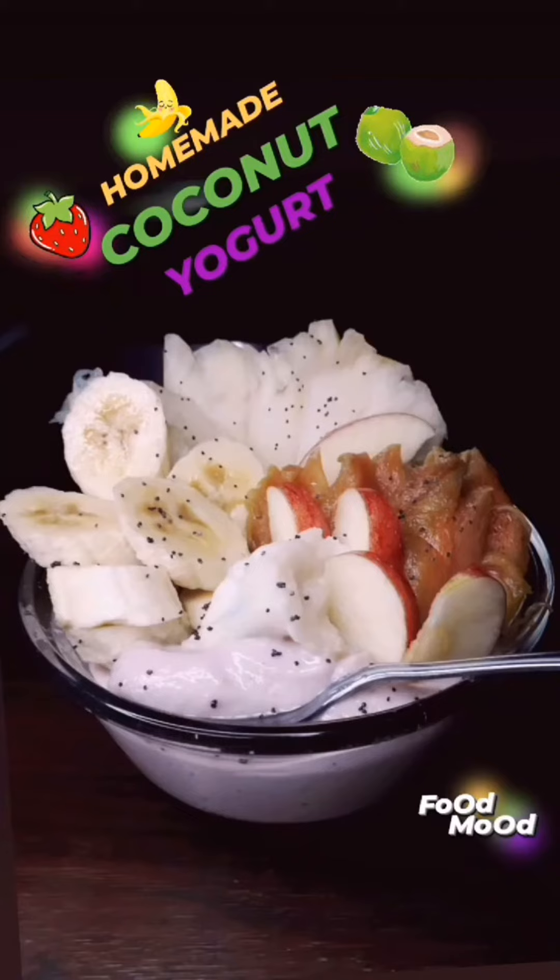Blend until smooth and creamy — that's the consistency you're looking for. Once you have that, scoop it out into your favorite dessert bowl. Add your desired fruits. Today I'm feeling for pineapple, banana, American apple, and naseberry.